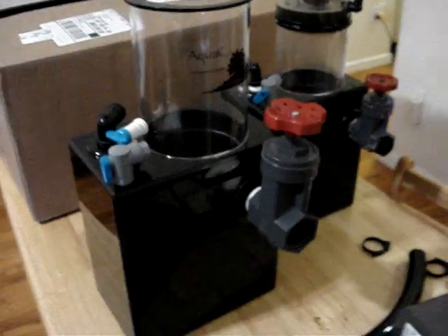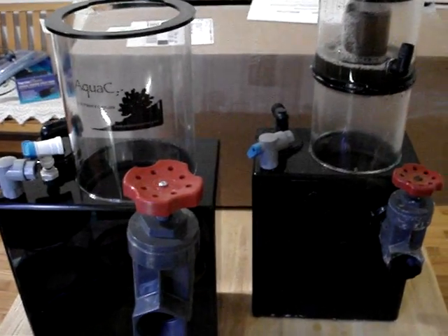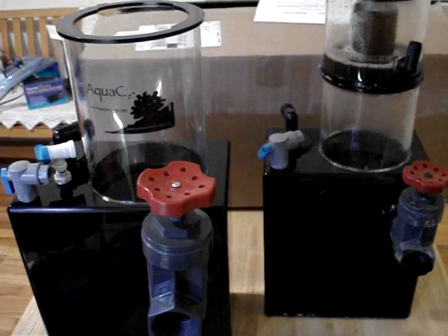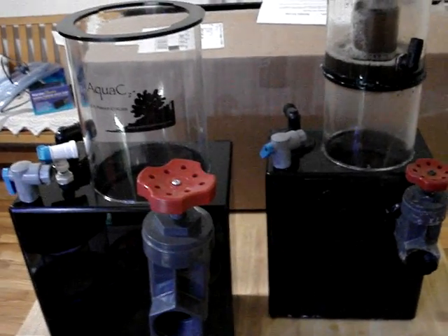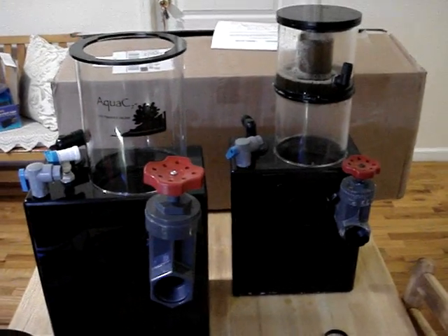I hope you've enjoyed the video. With that said, this is New York Steelo signing out. I'll be installing this bad boy tonight, and by tomorrow I'll have the update video of what it looks like and the changes I've done to the sump. Until next time, peace.